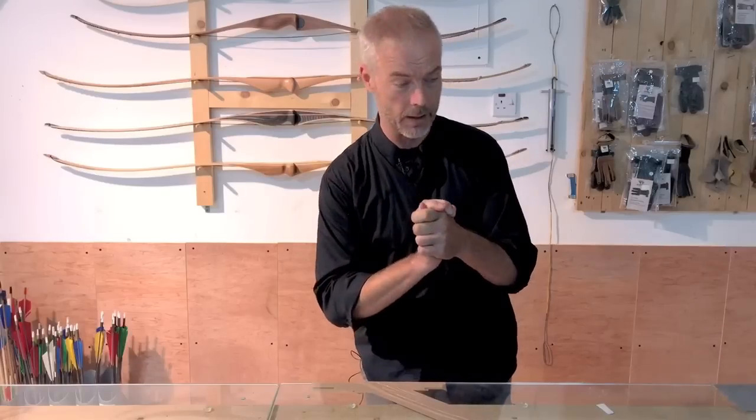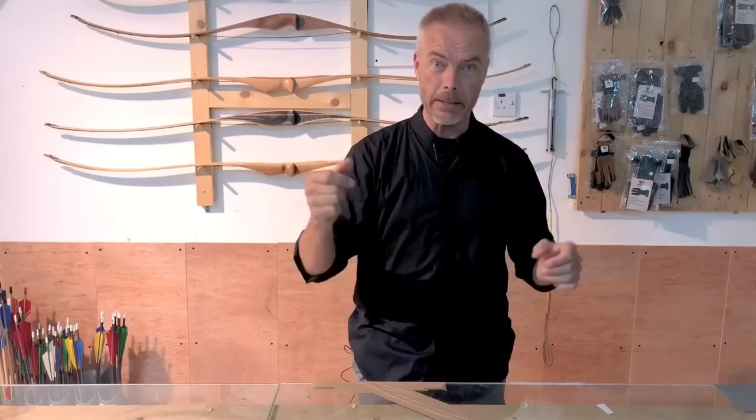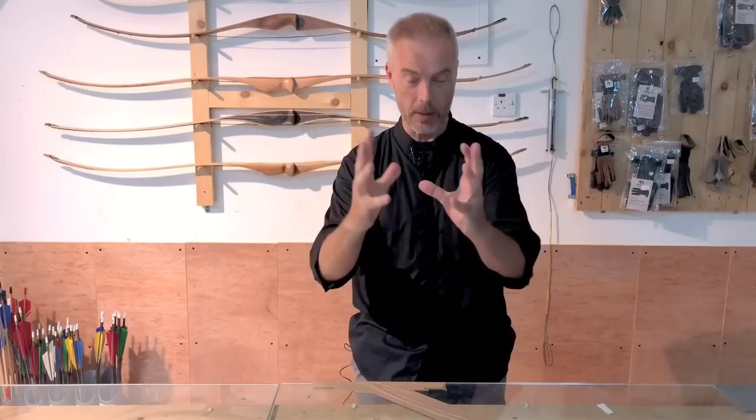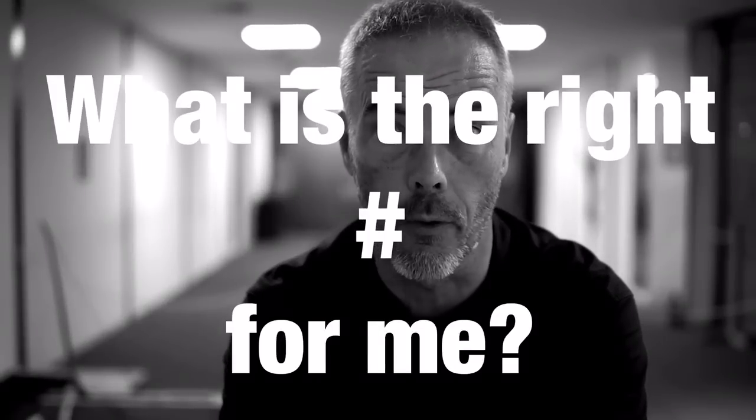What's up everybody? Three minute Friday — short videos like this, maximum information in the shortest amount of time. Let's get this done. Today we talk about: what's the right poundage for me?